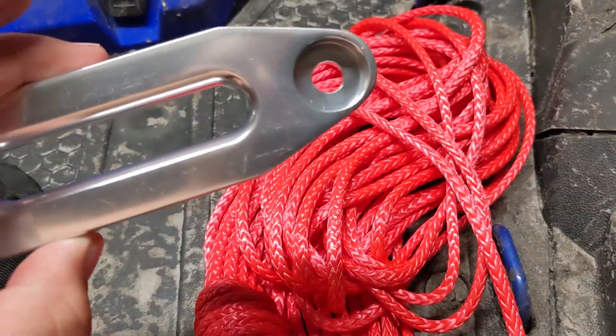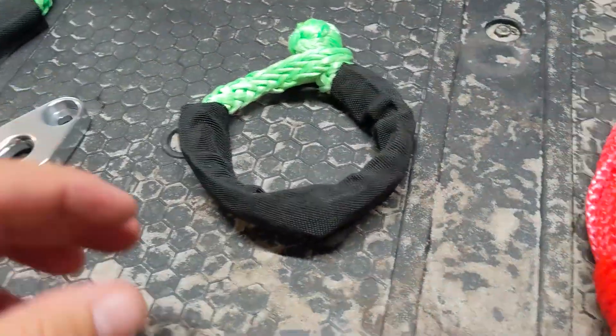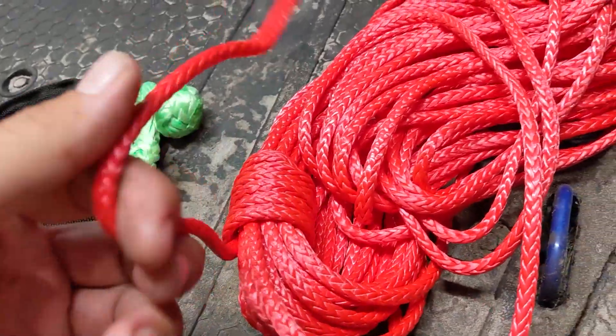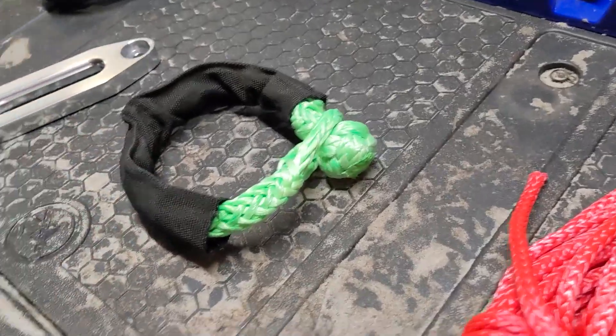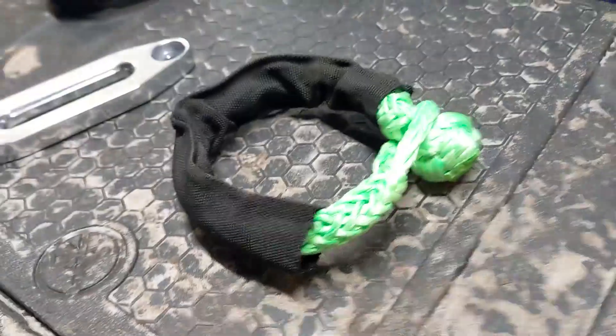We're going to put a cheapo $5 eBay aluminum hawse. And in lieu of a hook, we're just going to tie a bowline in this red line and put a soft shackle. This is the best way to pull out four wheelers — that hook doesn't fit around any racks, but this will fit around racks and won't scratch them up.